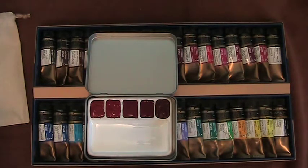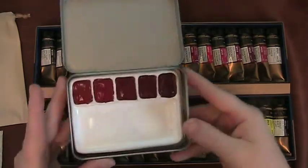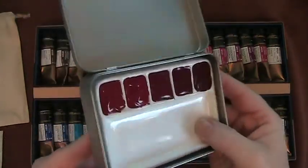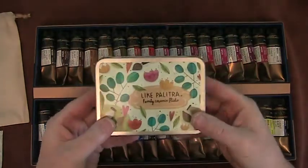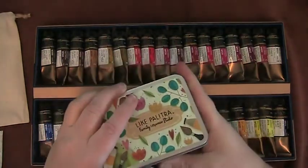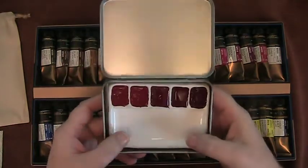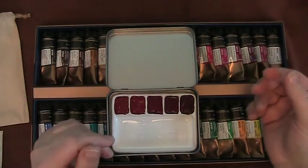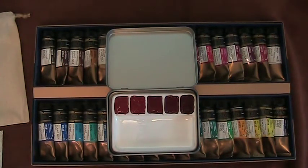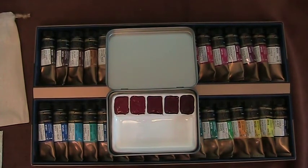We are going to let these set, and when they're set I'll come back and do some florals. The next part of this video will be silent, maybe a little music. So this is the Like Palitra and their five-well magnetic ceramic palette in a tin. Thank you, Pops — you're missed. Be well and learn something every day. This is me signing off — ciao for now!